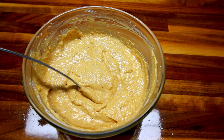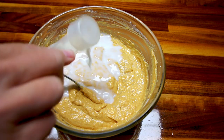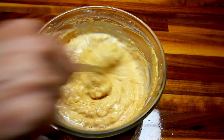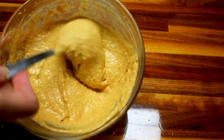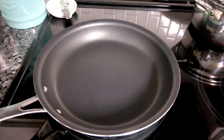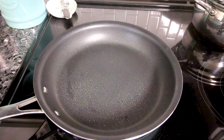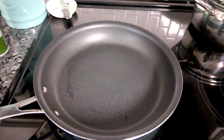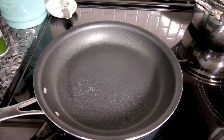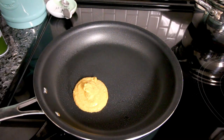But again, that's kind of personal preference. All right, that's a little better. Over here I've got a frying pan heated up on medium. I'm going to spray it with a little cooking spray so these don't stick. And then I'm going to take a quarter cup scoop and put some of these in here.